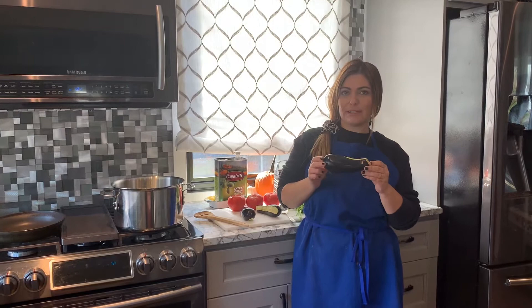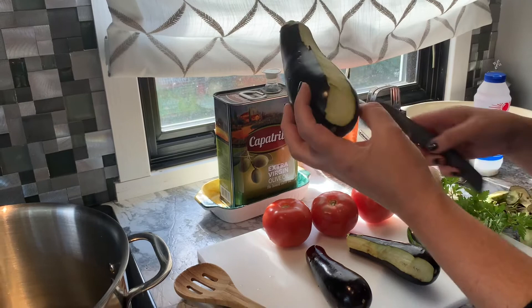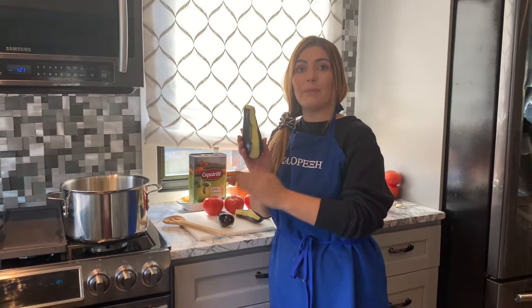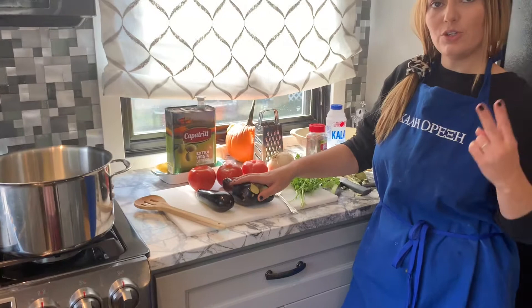These are baby eggplants. I've cut off the top part and I peel just one line down the middle, because the first step is to sauté them and get them nice and soft before we bake them in the oven. So we're preparing our meal. We will have six baby eggplants — two for each family member for a family of four. Two will suffice for the meal.